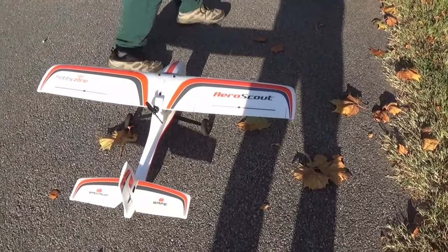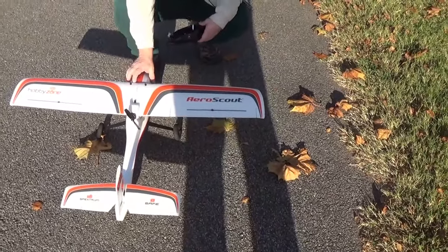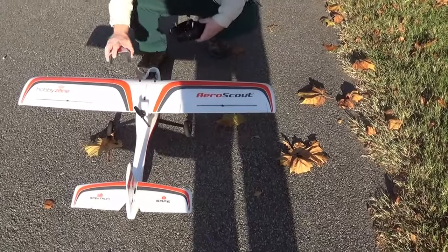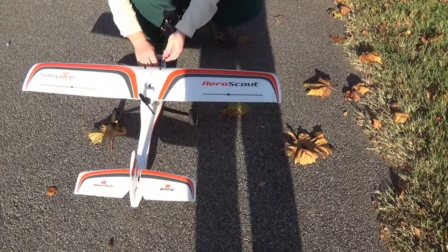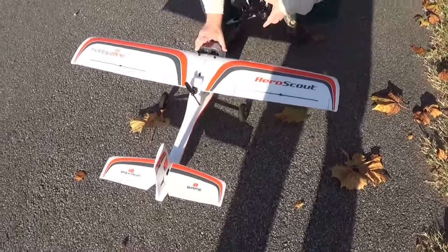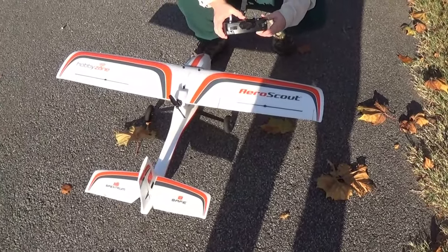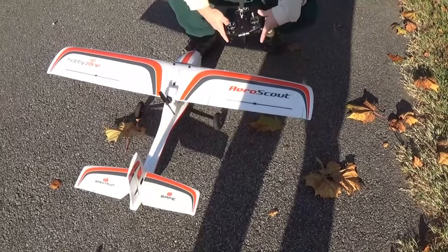I bent them both the same so that after you roll the airplane, the tires are still vertical — they don't get the squat. Other than that, that's it. So that's it for flying today? That's it for me.